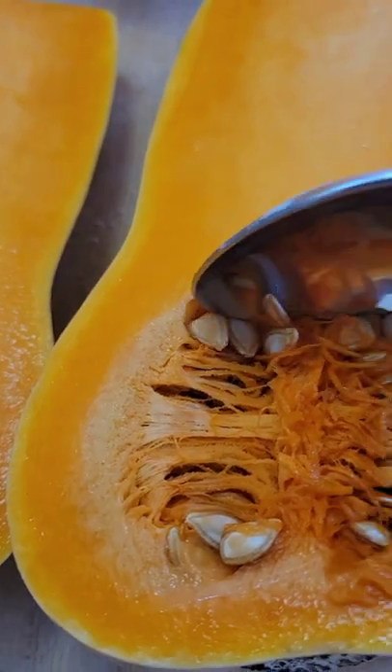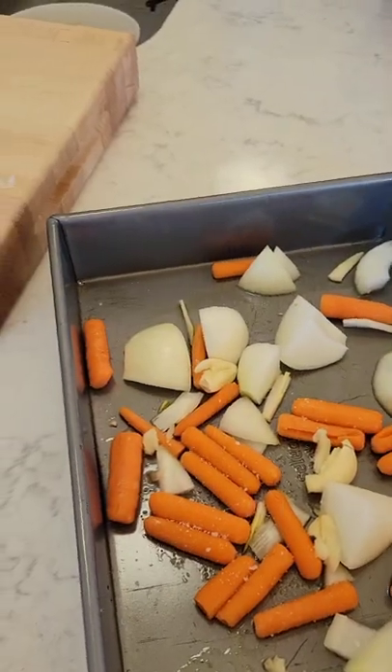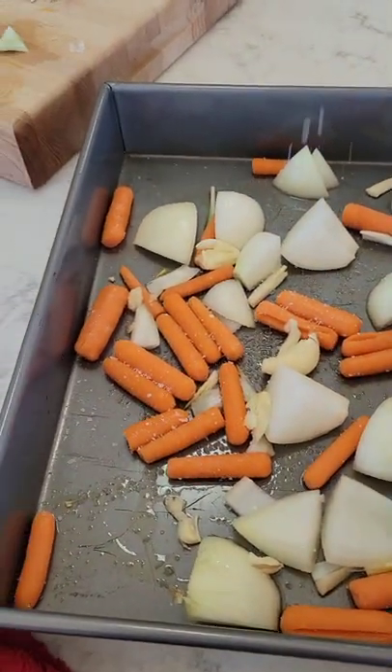Today we're making a butternut soup. You're going to remove the seeds and then get a roasting pan ready for some veg. I use carrots, onions, and some garlic.